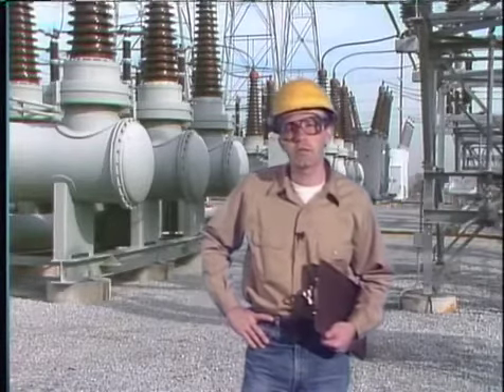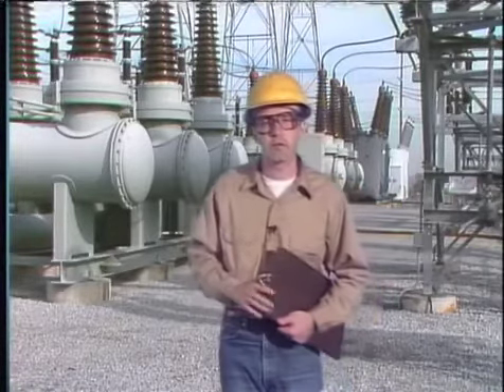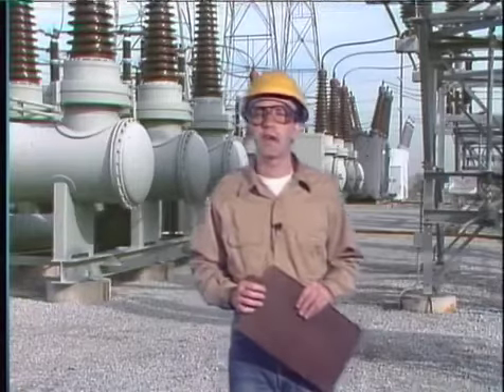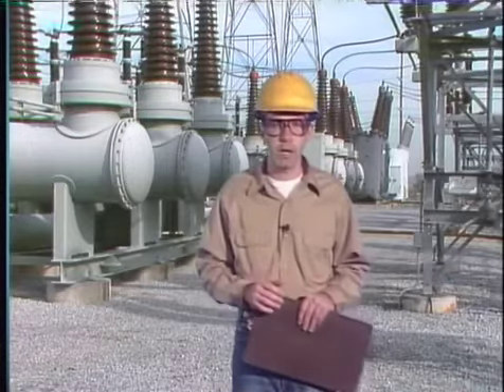Gas blast and air blast breakers have many of the same components as pneumatic operating mechanisms — including a compressor, a high pressure storage tank, pressure gauges, and pressure switches — so many maintenance tasks will also be the same and won't be repeated here. For a gas blast breaker, specific tasks include evacuating the gas from the breaker, checking for leaks inside the breaker, servicing filters, and taking a gas sample for testing.